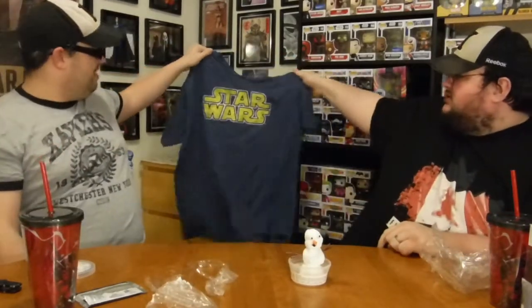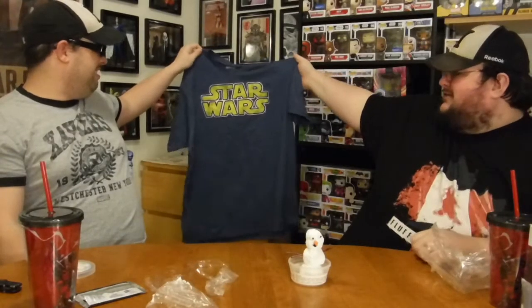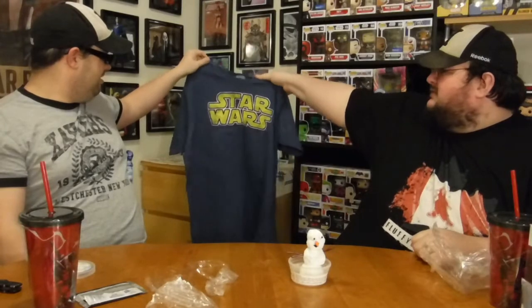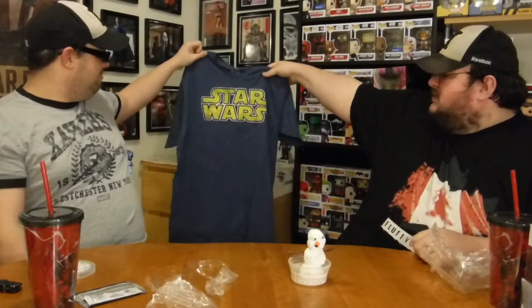Star Wars t-shirt. A little disappointed — it's just 'Star Wars,' no design or anything on it. It is actually licensed by Star Wars though, so yeah, nice.